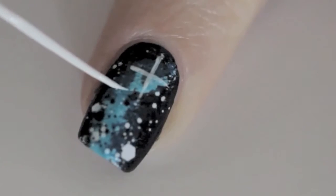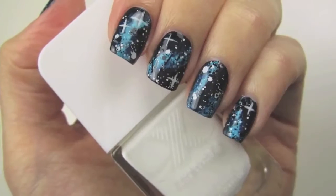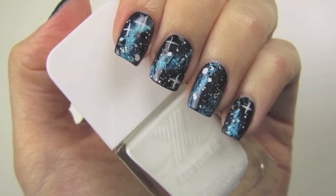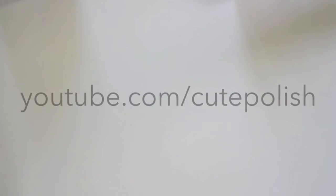If you want to make this design a little more challenging, you can dip a thin paintbrush into White Matter and add some bright shining stars. Finish off with the top coat to seal in your design and add a beautiful shine. And that's it! I love how fast and easy galaxy nails can be by using that explosive effect polish. Thanks for watching and I hope you enjoyed this video. Take care and I'll see you next time!